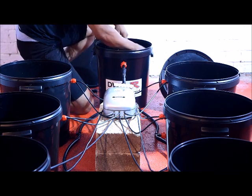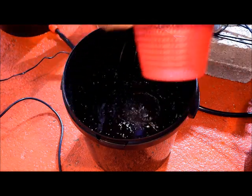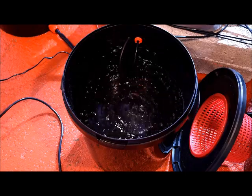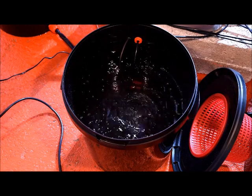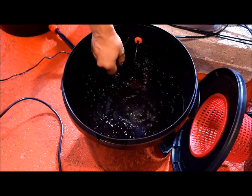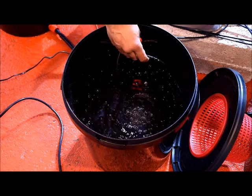Now we can fill the system and see it operating. Looking inside the pot, you'll see that we've filled the nutrient level to just below the net pots. When the plants are in the early stages with little root mass, it's always a good idea to bring the nutrients just below the bottom of the nets. Once you start developing those roots, you can lower the level accordingly. What we want to see is lots of air bubbles going through the water and lots of nutrients recirculating nicely, just as it should be.